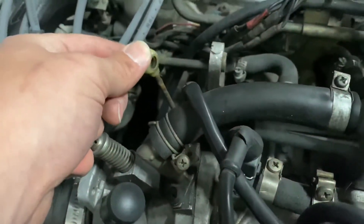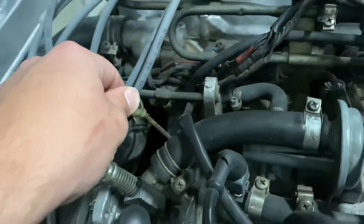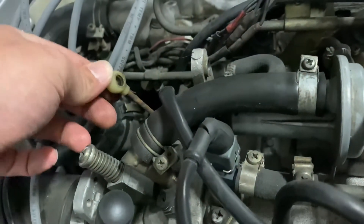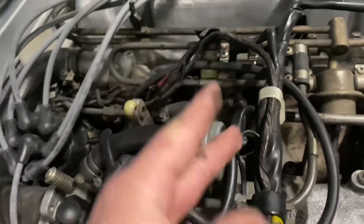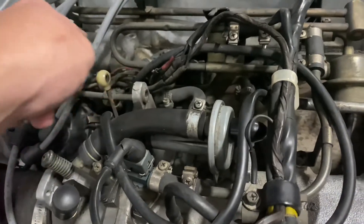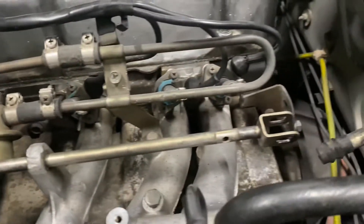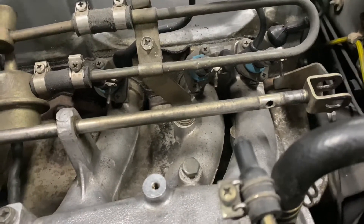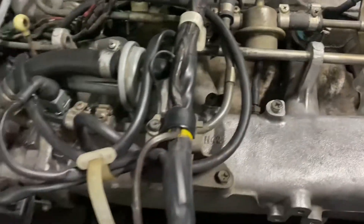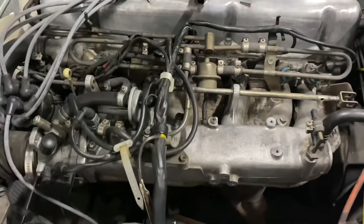I've now got the throttle body linkage removed — it just pops off. I used just a fork tool; it looks just like this, and it just pries it off. Then I've slid the rest of the linkage out. The best way to take this off is going to be after the intake manifold is removed, so I'll go ahead and start unplugging everything and get ready for that.